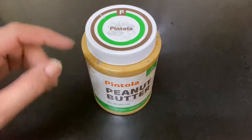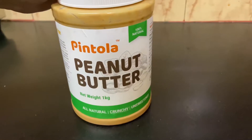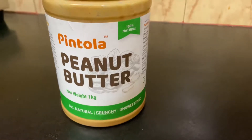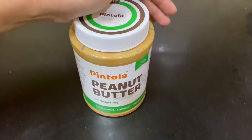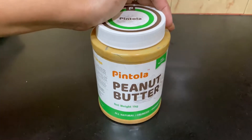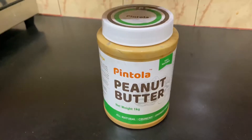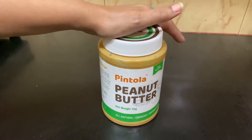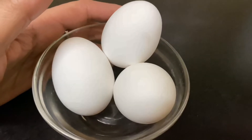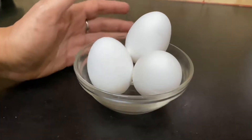The third ingredient is peanut butter — we will take the sugar and salt free variety, which is very important for dogs. We are using the crunchy variant. The fourth ingredient is eggs. For 500 grams of chicken mince, we will take 3 eggs. Adjust quantities according to how many treats you are making.